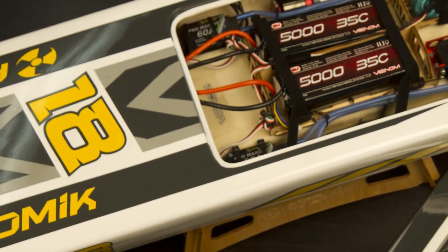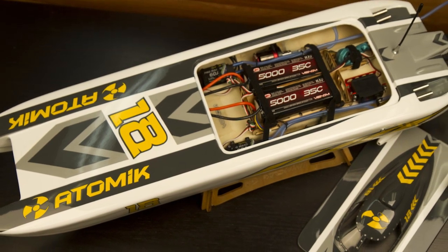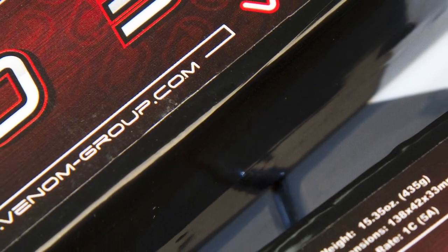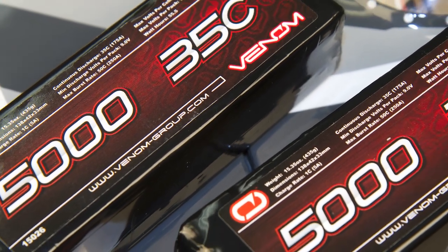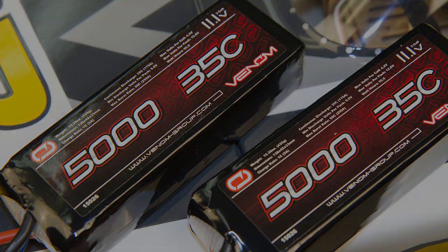With all Venom batteries, you get a world-class, industry-leading, limited-lifetime warranty that has you covered for the life of the pack. For more information, please visit your local hobby shop or our website at Venom-Group.com.